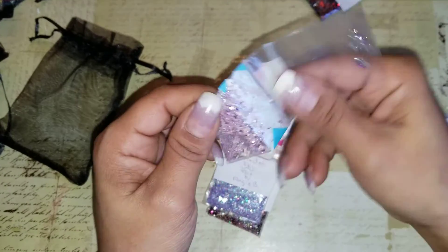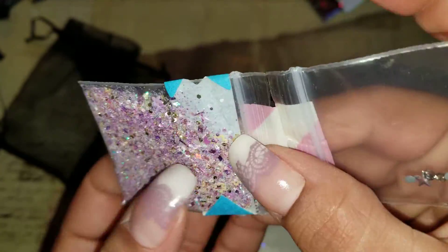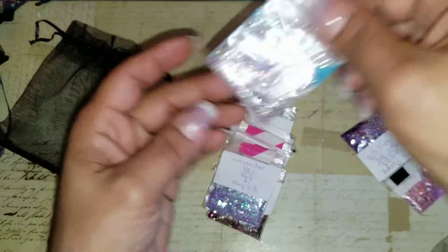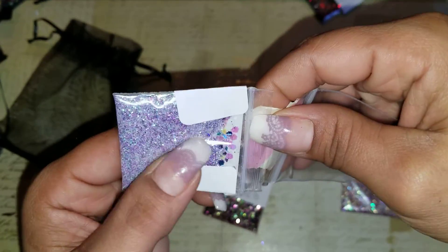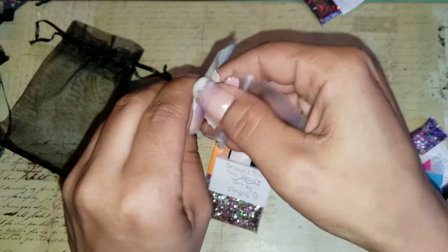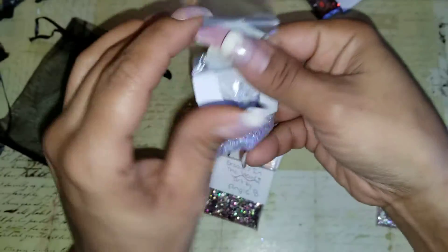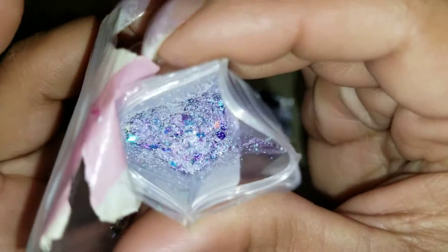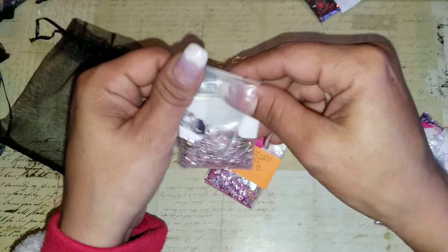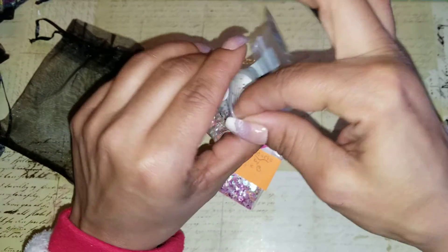This one is Pixie Purple Sky — it has a lot of purples and flowers, and it comes with gems. This one is Lavender Sky — a lot of purples and stars. This is Groove is in the Heart — it's got flowers in it, hearts in it, and gems come with it too. The mix has orangey flowers, pinky flowers, hexagons, and hearts.